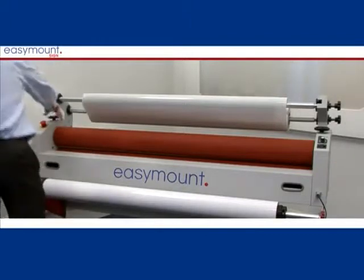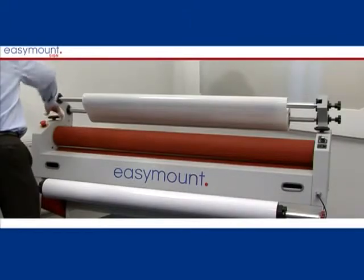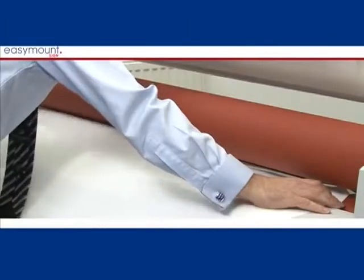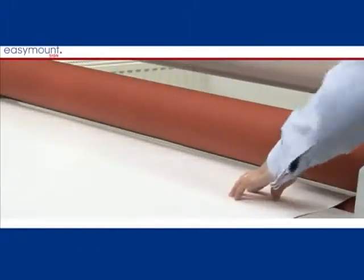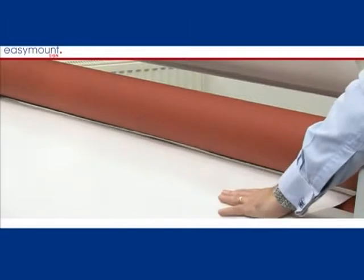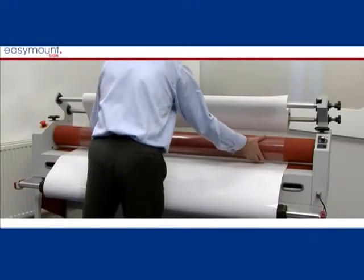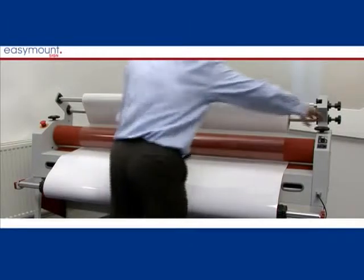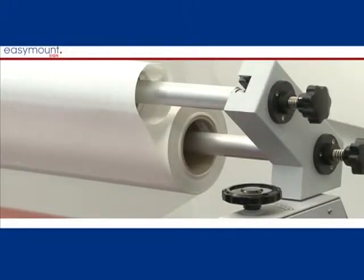Lift the rollers to their maximum height, separate the laminating film from the release paper and lay onto the top roller. Feed your vinyl, which should be wider than your laminate, from the front through to the back of the machine, ensuring that the print is between the rollers and out into the exit plate. The rollers can now be lowered onto the paper or vinyl, then overlap your printed matter, press continuous and start laminating. Add tension to make the film taut over the roller.